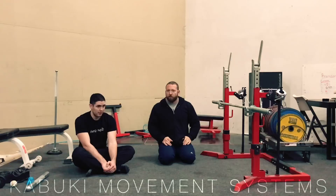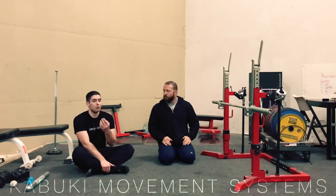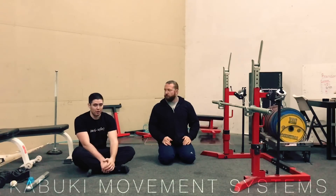Just to reemphasize — the biggest things: you're gonna be setting up in a good position, making sure you have good intra-abdominal pressure, being nice and tall through your head, not collapsing to one side or the other, and maintaining that position the whole time.